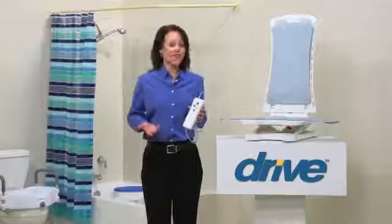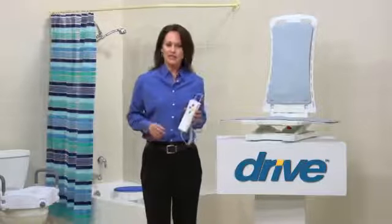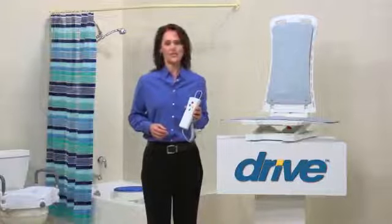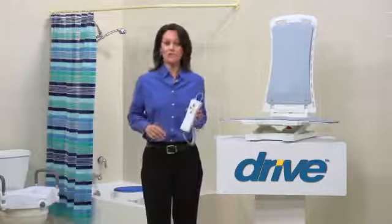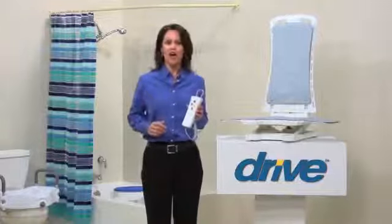Taking a warm bath is one of life's simple pleasures. A bath can relax sore muscles, relieve stress, and even help improve your circulation. To ensure your safety while you enjoy all the benefits a bath can offer, Drive Medical offers their innovative Bella Vita Auto Bath Lifter.